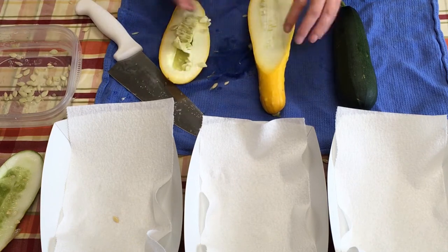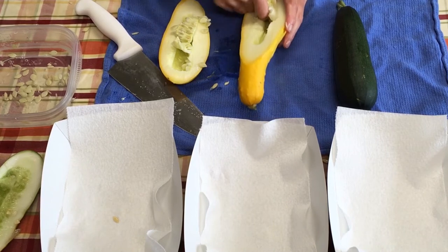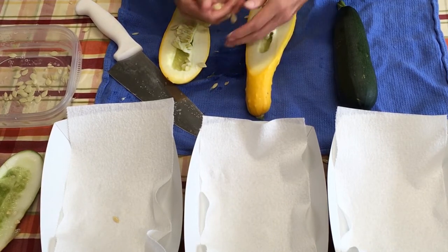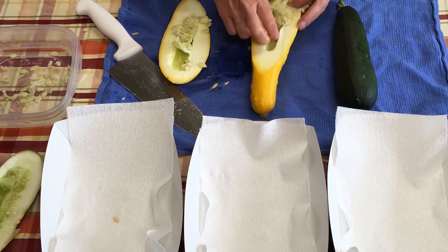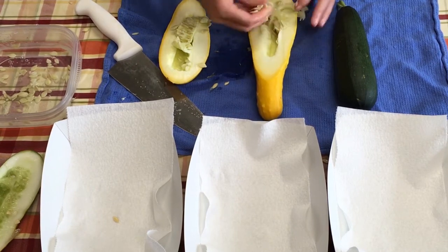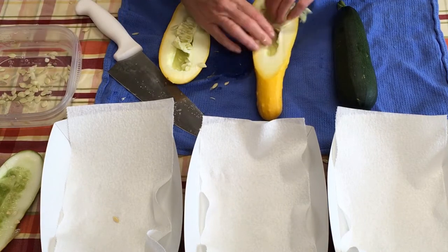So as to not get the zucchini and the squash seeds mixed up, I'm going to do these first and then I'll cut into the zucchini. But you can see how easily those come right out of the vegetable.